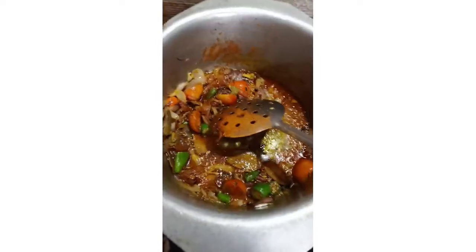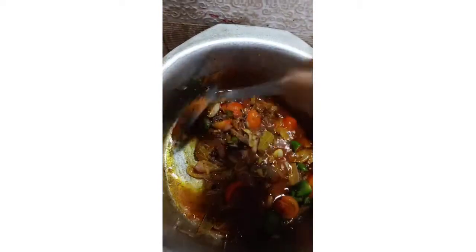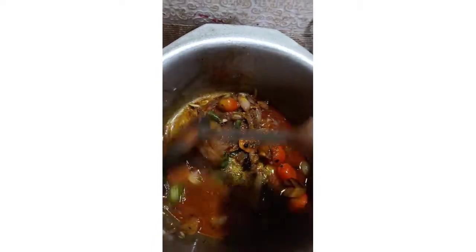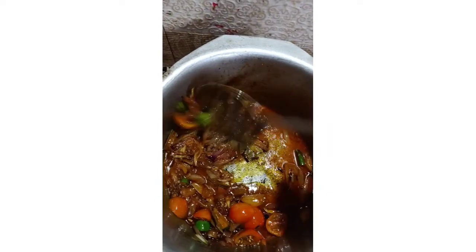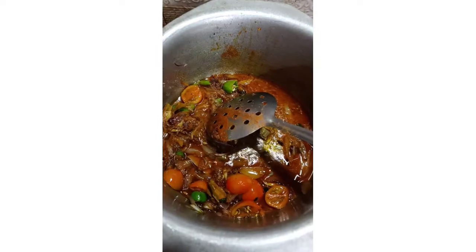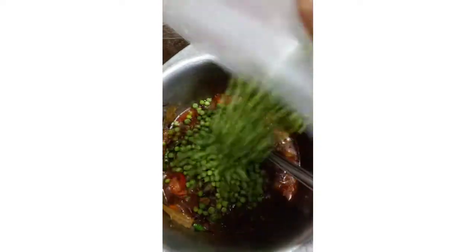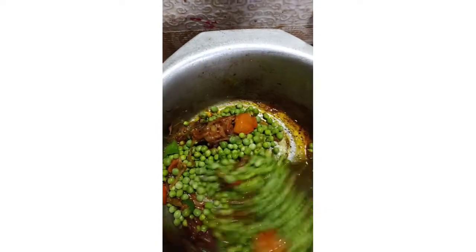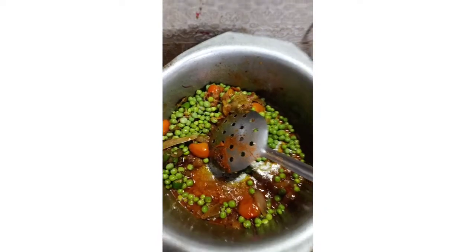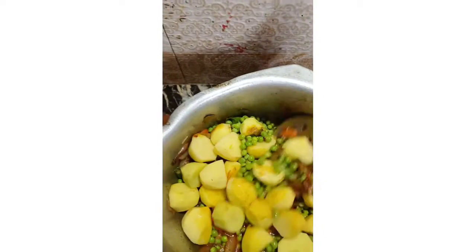I will add a little water and mix everything together. The hot sauce is made and is also ready. Now we will put it in — I will add 1 to 2 kg of sauce.